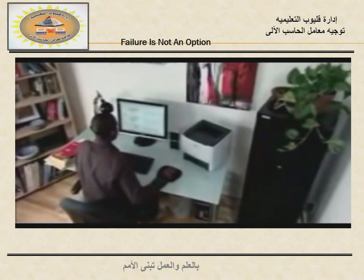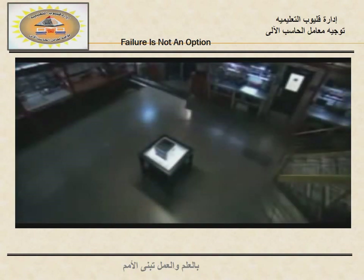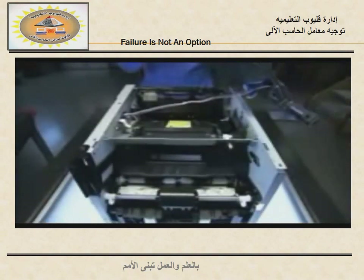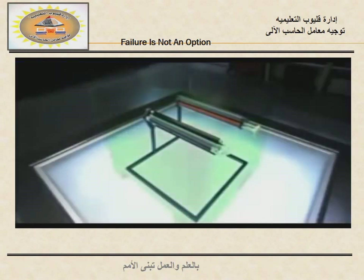It turns digital documents into printed pages. Fast. But to find out how, we've got to bust this printer open. Inside the print cartridge, two main components: the drum and the toner hopper.